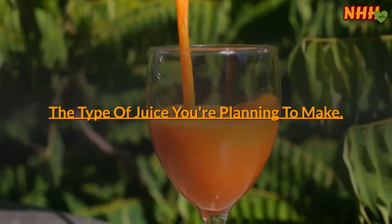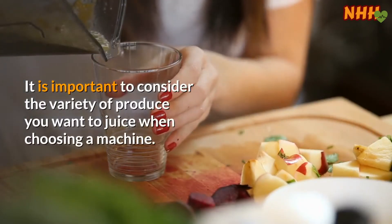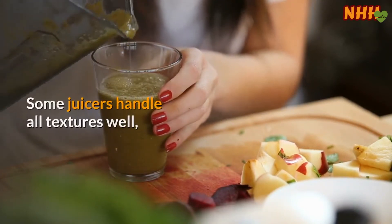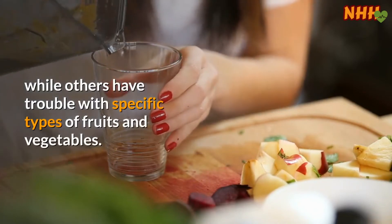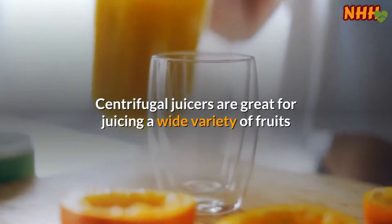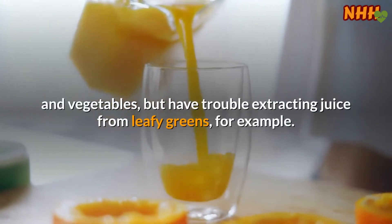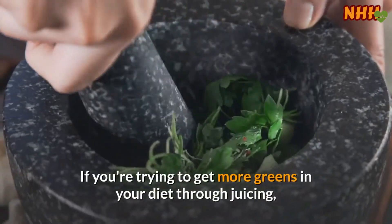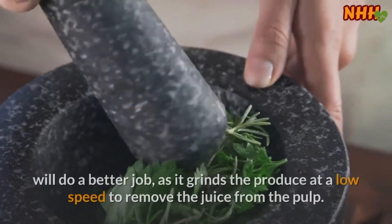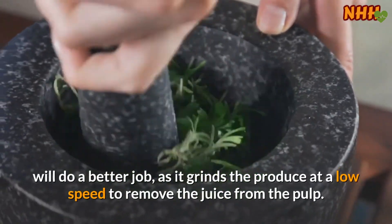The type of juice you're planning to make is an important consideration when choosing a machine. Some juicers handle all textures well, while others have trouble with specific types of fruits and vegetables. Centrifugal juicers are great for juicing a wide variety of fruits and vegetables but have trouble extracting juice from leafy greens. If you're trying to get more greens in your diet through juicing, a masticating juicer — while pricier — will do a better job, as it grinds the produce at a low speed to remove the juice from the pulp.